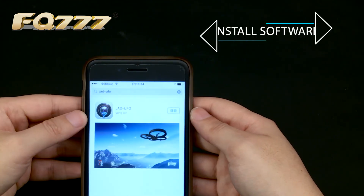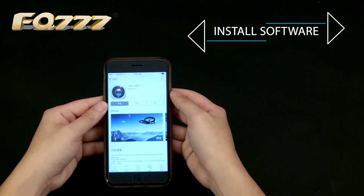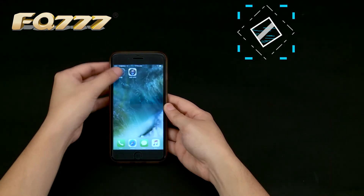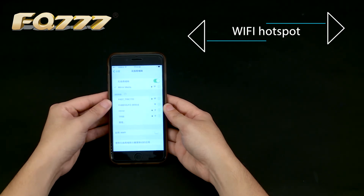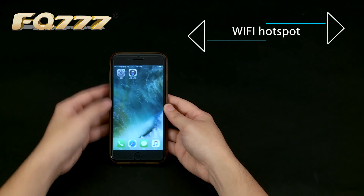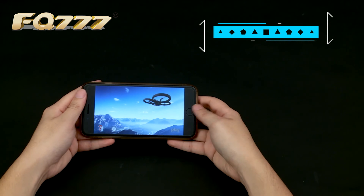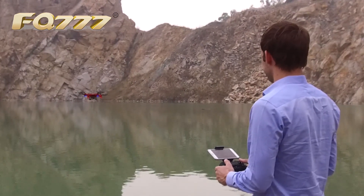Install the software. After connecting the Wi-Fi hotspot, open the software.